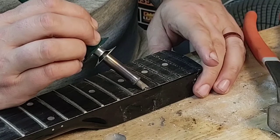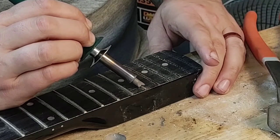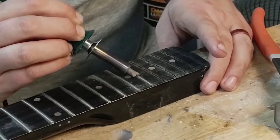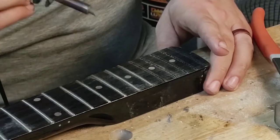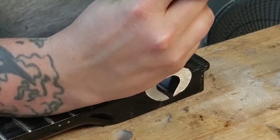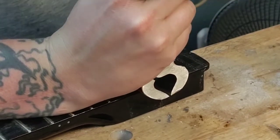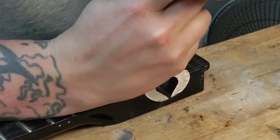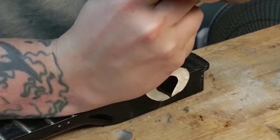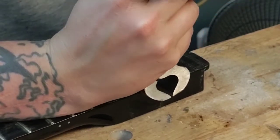I've seen a bunch of people on YouTube heating up the frets before they take them out, so I put a notch in my lining tool for my wood burning tool. I heated it up and then I tried pulling it out. It was kind of tough to get underneath the fret to get a good hold on it, but this is how it went - this is real time, and then I'll speed it up for the rest of the fretboard.